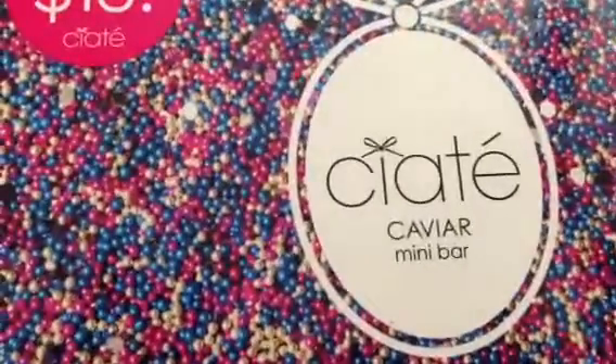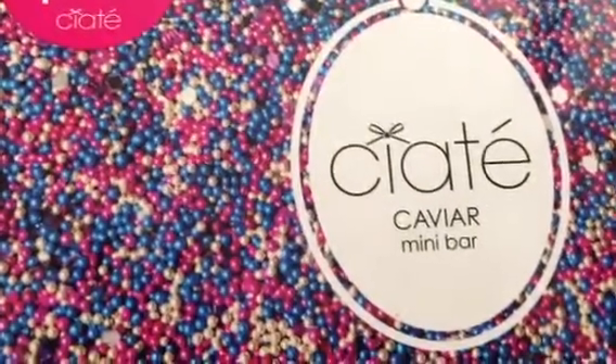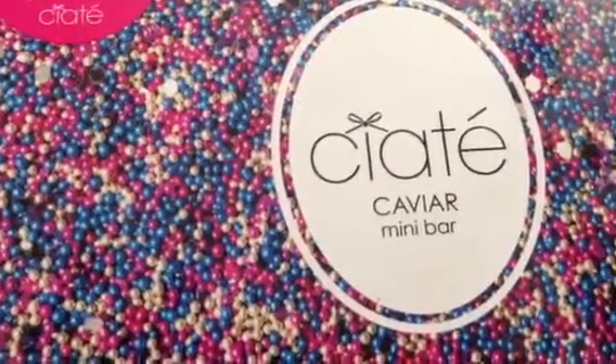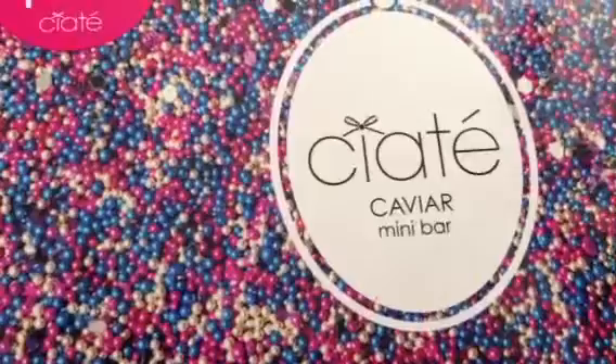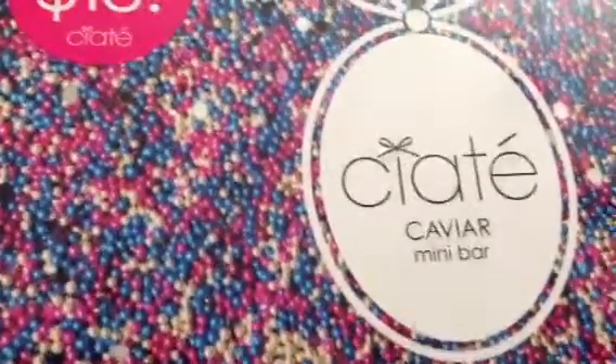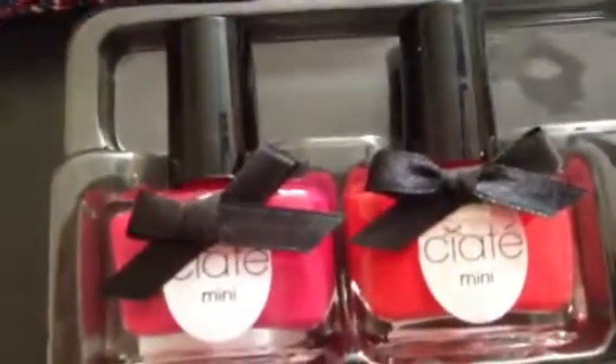Here is my new Ciate Caviar Mini Bar. So awesome. You get to pick out a nail polish color and you also get to pick out some pretty caviar to put on top. So you get different colors. You have the pink and the red. There's a silver and a gold.